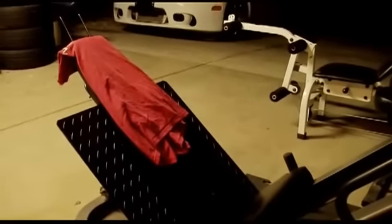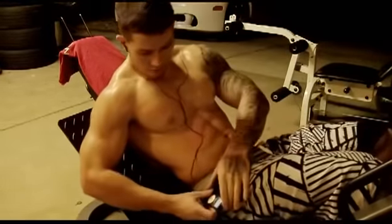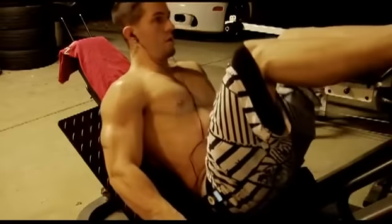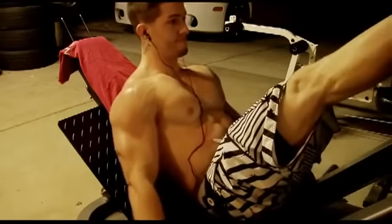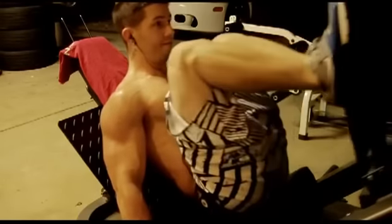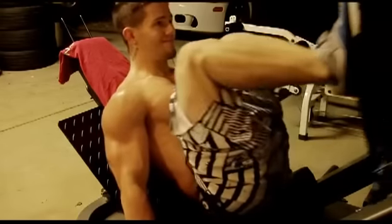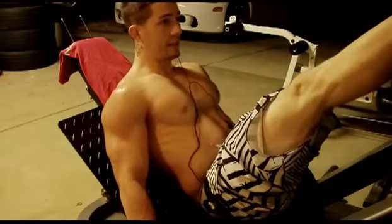Killer. I'm back to 645s, 15 reps again. On every set you wanna come all the way down as far as you can go, until your ass starts to rise up — then that's when you know you went too far. Lost count, I think I'm at 8 or something.